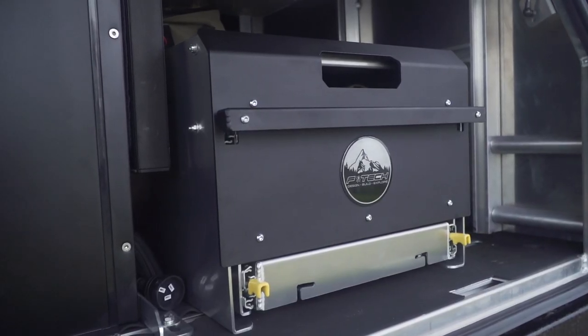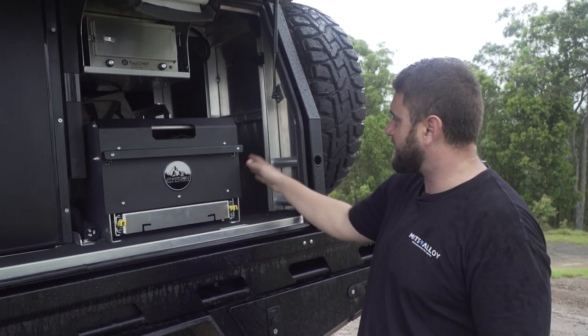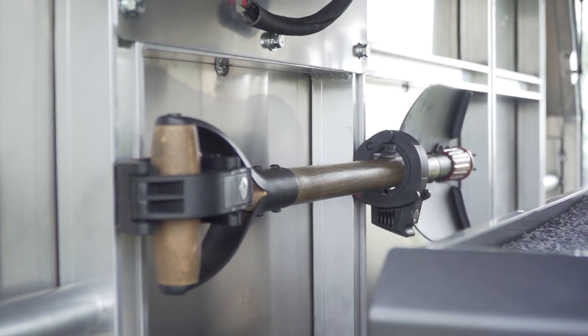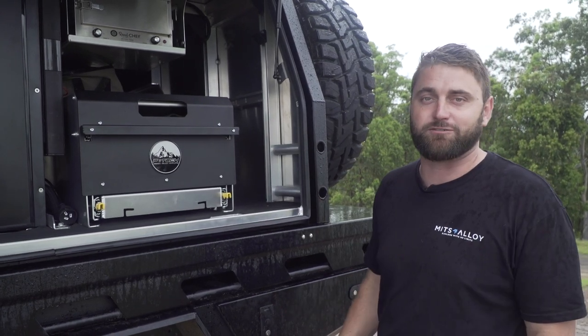Because this is a slightly longer vehicle and slightly longer setup, we're able to have this little extra space down here. You can see he's actually mounted a shovel down that side. No space is wasted — you'll be able to put tables, chairs, water jugs, and you don't have to fill every gap.